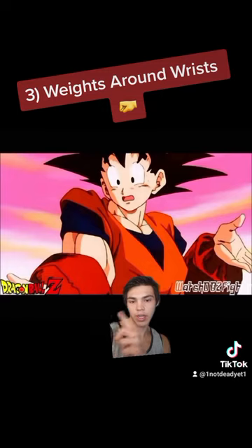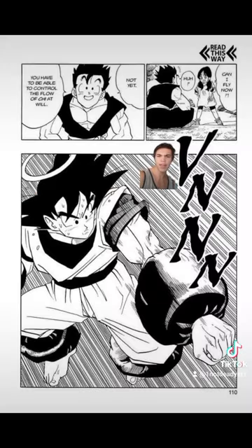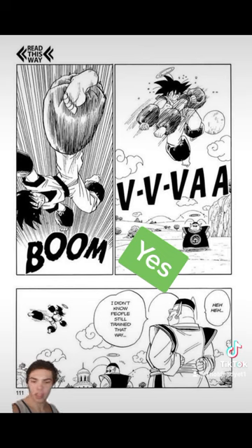Third: weights around the wrists — it's safer to use dumbbells. So would this work in real life? Yes, but keep it light and ditch the ankle weights.